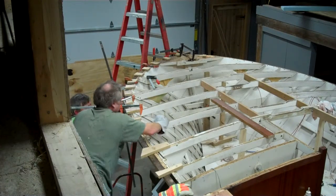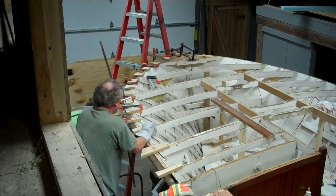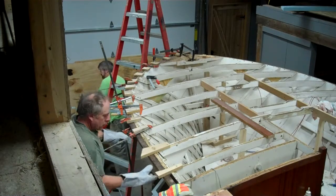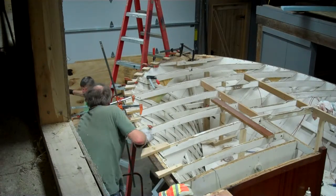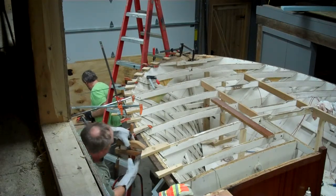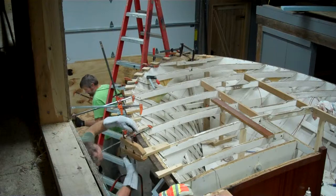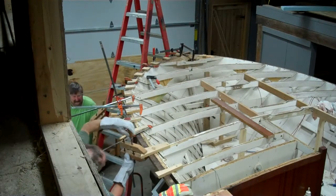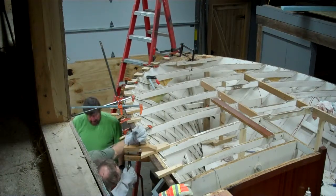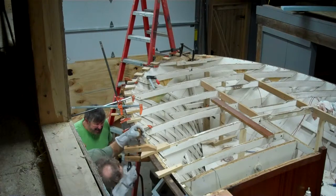There we are. Keep going, Todd. I'll tighten these. I'm allowed to clamp too. You need more clamps - you're for up and down. Spin it in between the ears and just put it that way. You've got it going nice, you can do it.